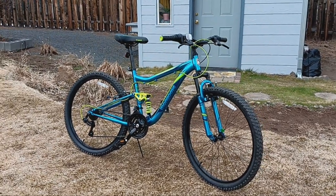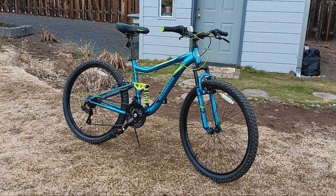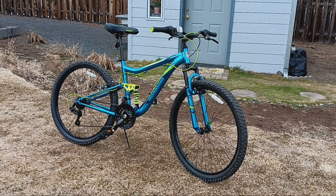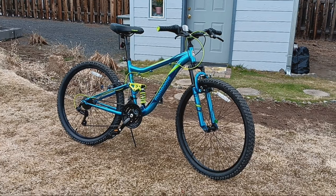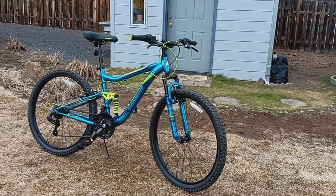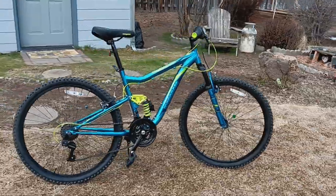Most mountain bike purchases on Amazon are now doing a new thing: charging $80 to $100 for shipping on top of the price of the bike. Not this one — this one includes free shipping, $239 including free shipping.